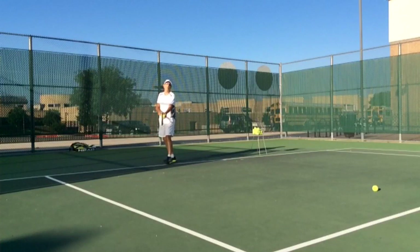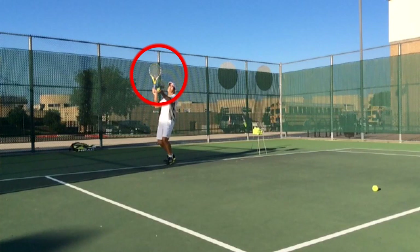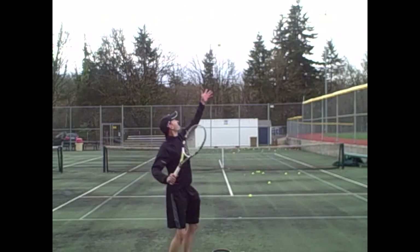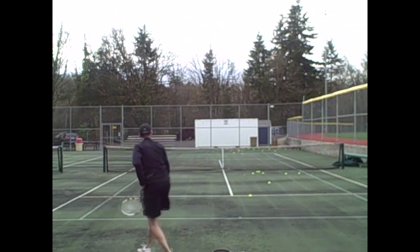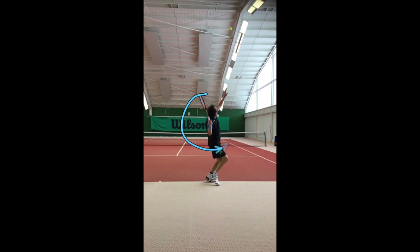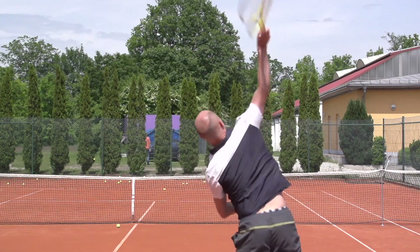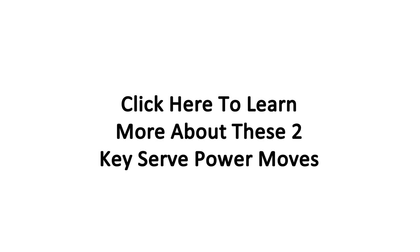Do you struggle to get enough power on your serve? In the past two years I did over 200 serve video reviews for my online students and I realized that all of them struggle with one of two key serve power movements responsible for the large majority of power on your serve. To find out more about these two key serve power movements, simply click the link inside this video right now.